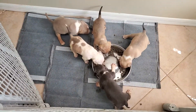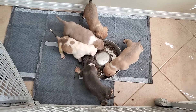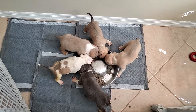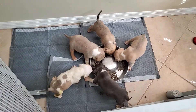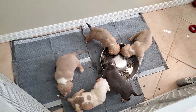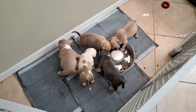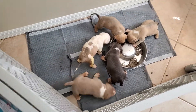Looks like we got one getting ready to go to the bathroom — nice little thick female. They're eating good, all fat, no worms. We're gonna start worming them soon. Normally it takes 20 to 30 minutes after they eat, but it shouldn't even take five minutes before they're ready to go to the bathroom shortly after eating.